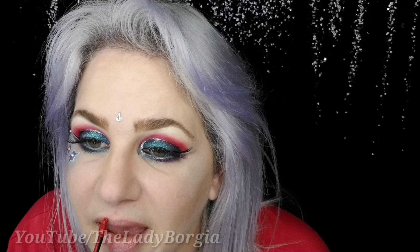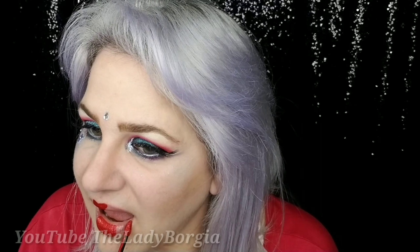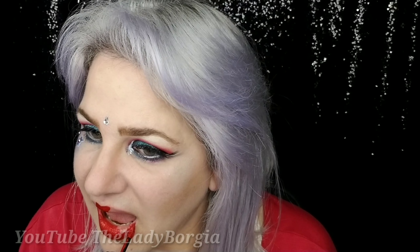For the last thing, I'm going to go with a red lipstick. One is a metallic, one is regular. Let's go for the metallic — why not at this point, right?